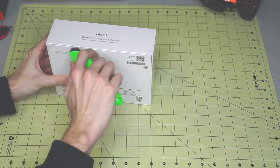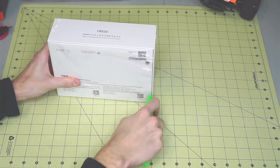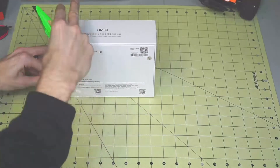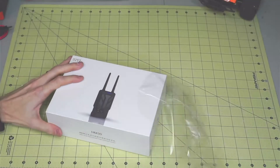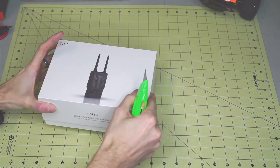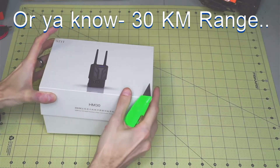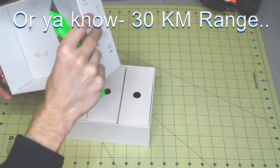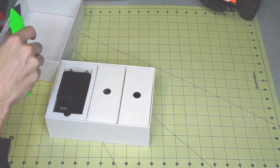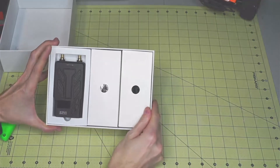It is a 5.8 gigahertz system and the first preliminary tests are looking really good. They're claiming 30 kilometer range and they're essentially getting that already on one step down from the max power level.